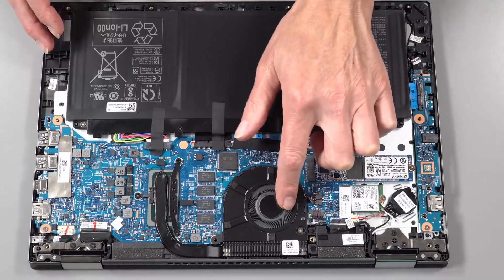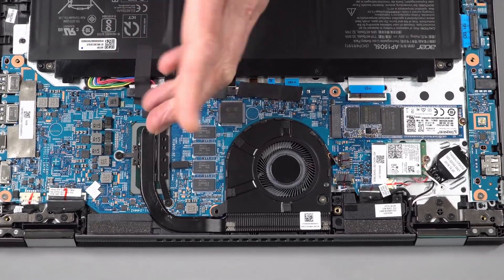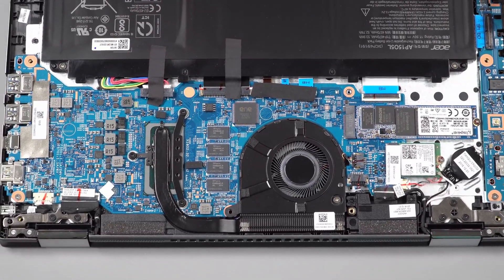Acer has done a good job with thermal heat dissipation on this laptop. After watching videos on YouTube and Netflix for more than half an hour, the laptop body still felt cool with no unusual heat or uncomfortable warming. The laptop was also pretty quiet with no loud fans cranking at full throttle. This is primarily due to a well-designed heat sink and cooling fan system.